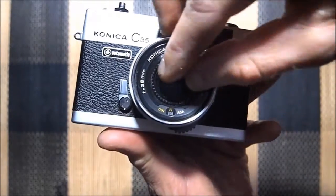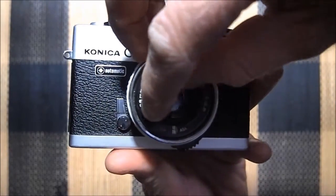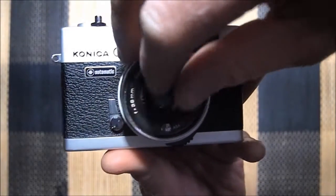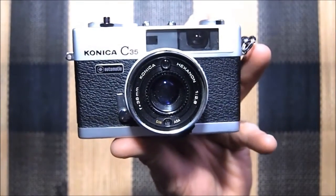Here's where you set your ISO — you just turn this dial to set it. The ISO range on these cameras is 25 ASA up to 400 ASA.